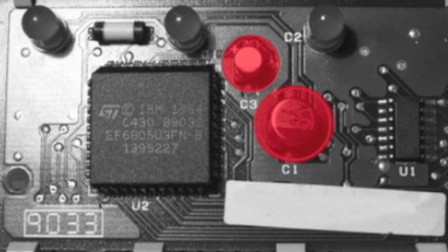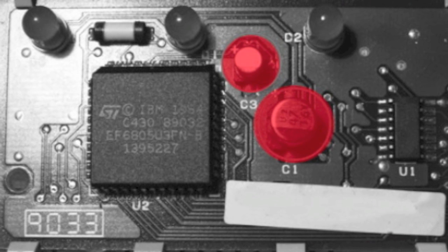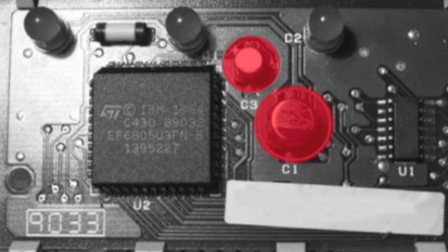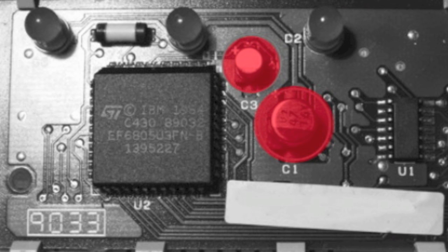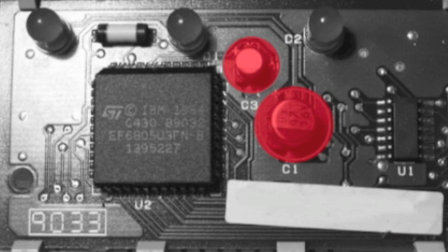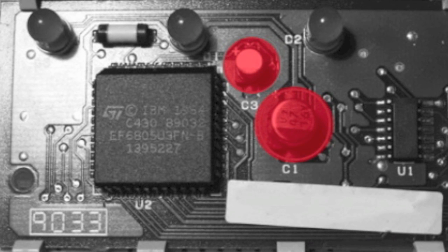Over time the capacitors will probably have dried up and are causing issues. I've highlighted the two components to replace in red. The smaller capacitor marked C3 is a 2.2 microfarad 50-volt type, and the larger capacitor marked C1 on the PCB is a 47 microfarad 16-volt version. Both can be replaced for a couple of pounds or dollars with modern electrolytic or tantalum types.